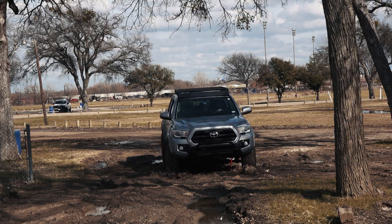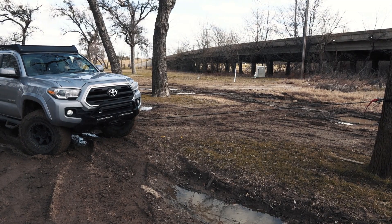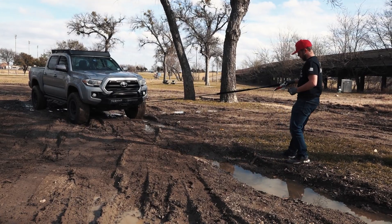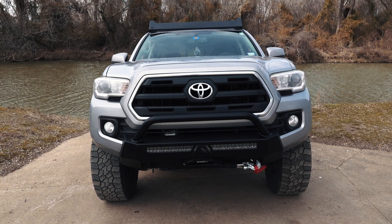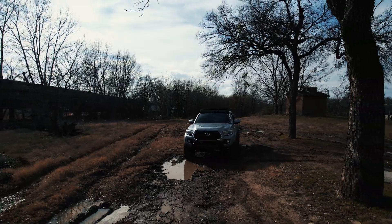We also went out and played in the mud the other day, got stuck and pulled this bad boy out with the winch. It was very simple — all I had to do was turn the remote on and winch out the line, wrap it around a tree, and then pull her back out. It worked perfect and it was a lot of fun. The overall look of the bumper on my truck with the other accessories I have accents it perfectly.